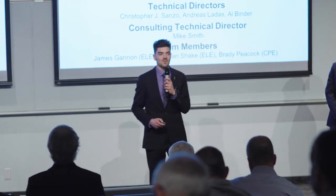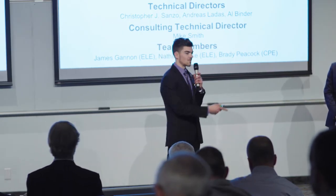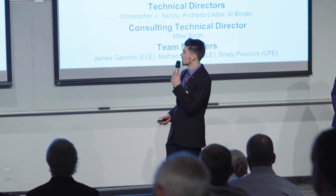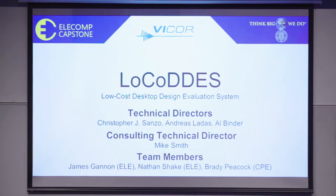Hello, thank you for coming. My name is James. This is Nathan Sheik and Brady Peacock, and we are Team Bycor. Our project is the low-cost desktop design evaluation system.